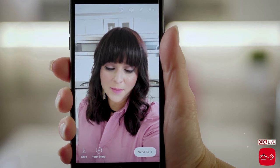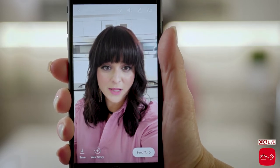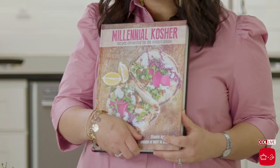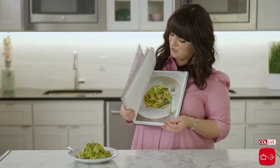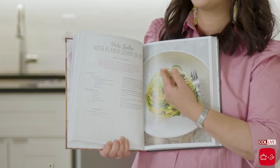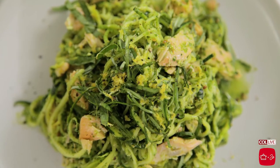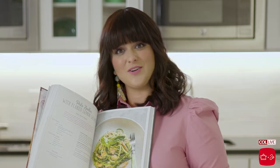Hey guys, I'm here in the Kettle & Kord Test Kitchen. I'm making an awesome summer recipe for my new book, Millennial Kosher. I'm so excited to be here with my new cookbook, Millennial Kosher. We're cooking up a really delicious summer dish from the book — it's pesto zoodles with flaked lemon salmon. Really light and refreshing, great for a summer dinner or lunch or brunch with friends. So let's get started.